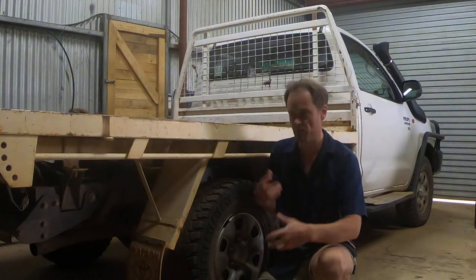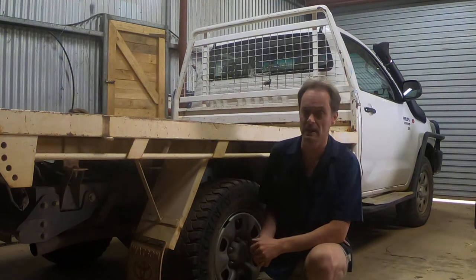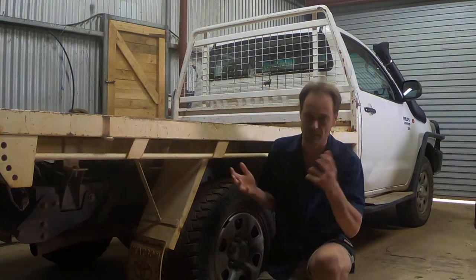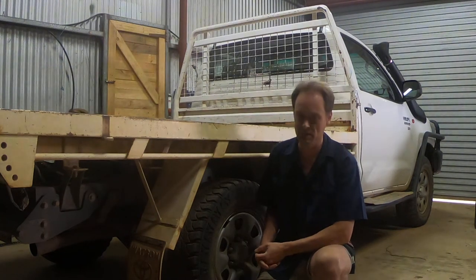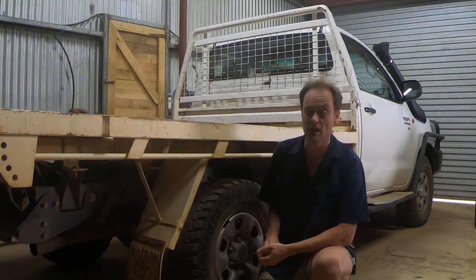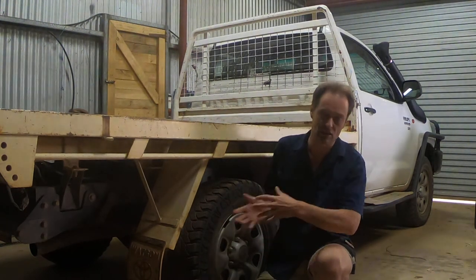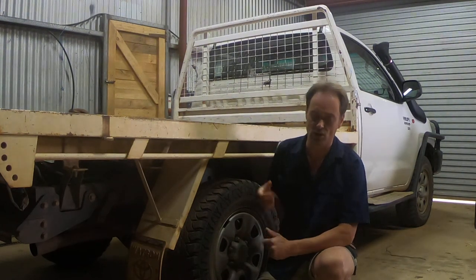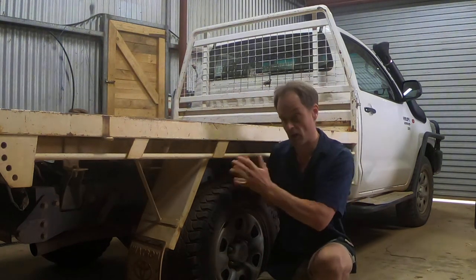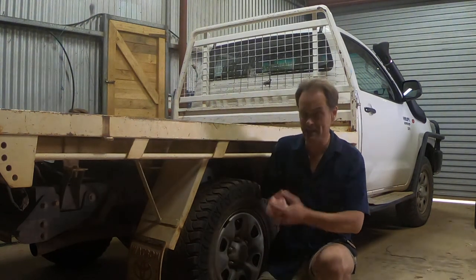You can also look for used steel trays at wreckers — the vehicle gets written off, the steel tray is still there, and you can buy it for a portion of the price. That can be cost effective, but it could be scratched up like this one is. You're not going to get it brand new, and it can also be missing things like drop sides. The drop sides may not have gone with the vehicle to auction, or someone along the way took them. They don't always come with the drop sides — you can get them replaced, but that's an extra cost.